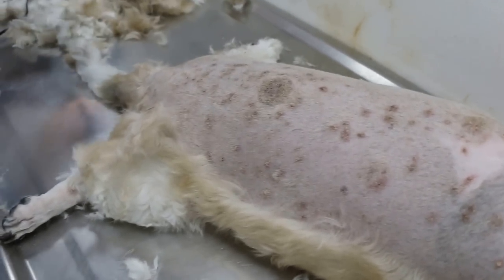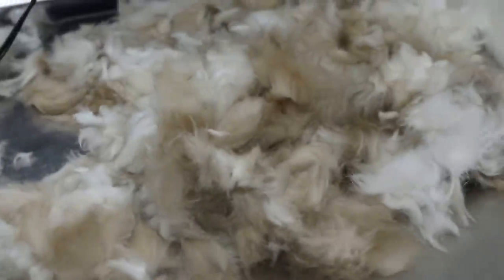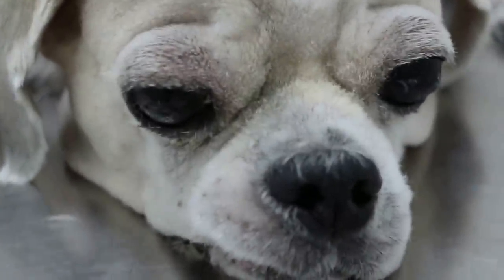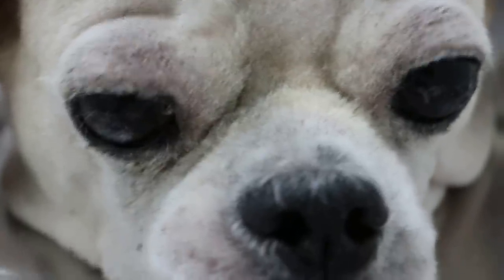Also, this dog has anal sac disease — full of dark grey anal sac oil. It's 11 years old. It had cherry eyes earlier on, which were not treated until quite late. So now the dog has dry eyes — pigmented — pigmentary keratitis. It can't see, due to the cornea being hyperpigmented black.